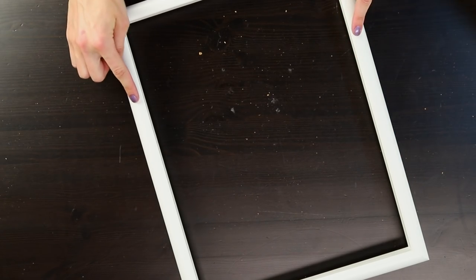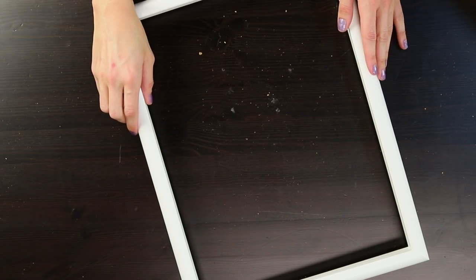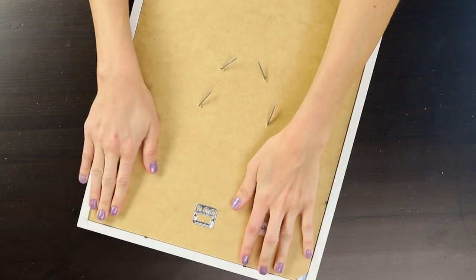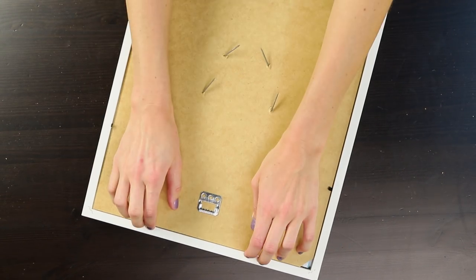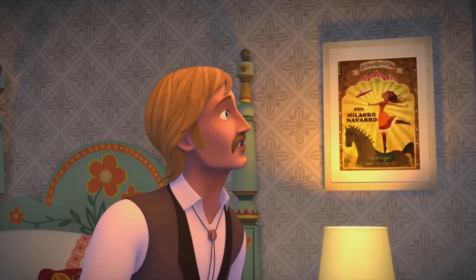If the nails do go to the other side, ask an adult to help you trim the end of the nail or hammer it flat so it's not sticking out. If you like the color of your frame already, you don't have to do anything, but if you prefer to decorate it to match the whole project, go ahead and paint it too. When everything is dry, secure the cork board to the frame from the back using the hardware already on your frame.